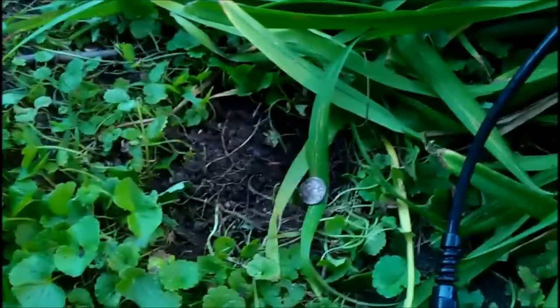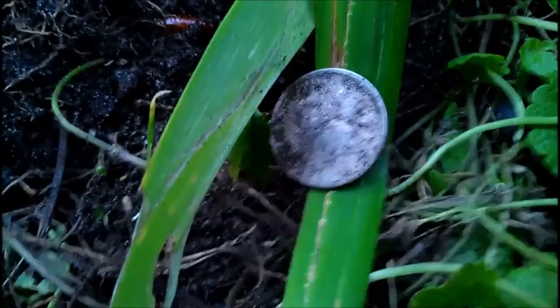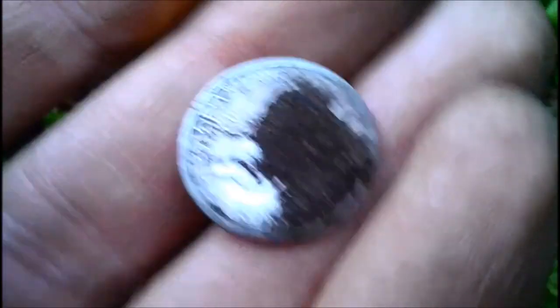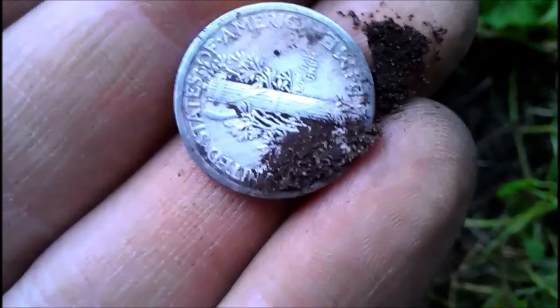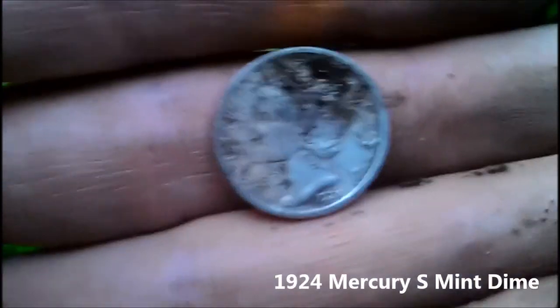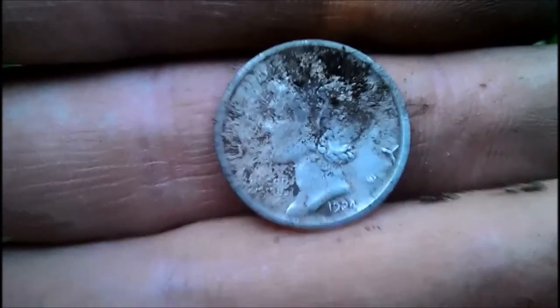I'm kind of floored right now because I got like a 43 signal over here and it's actually a Mercury Dime — right here, not even an inch into the ground. I just plopped it out, saw the back of it, and I was like holy crap. Silver number one for the day, and I'm pretty sure that bracelet I found was junk. It's an S mint — 1924-S. Too bad it wasn't a '21, but sweet!